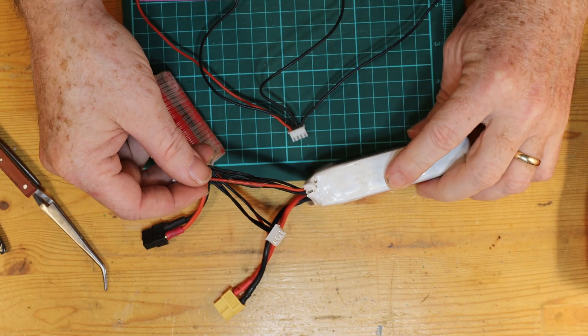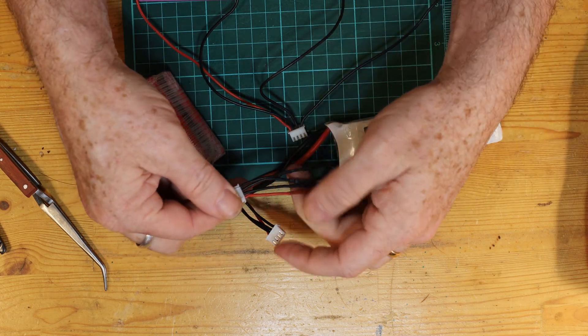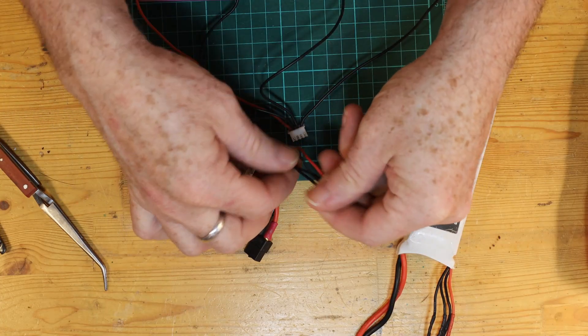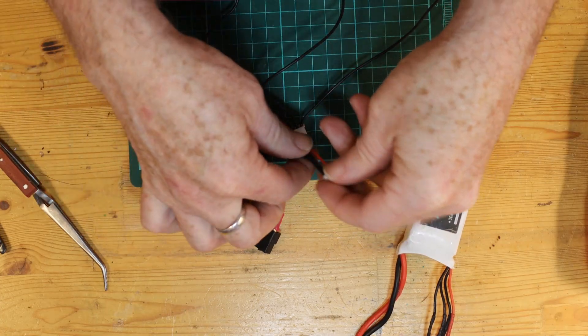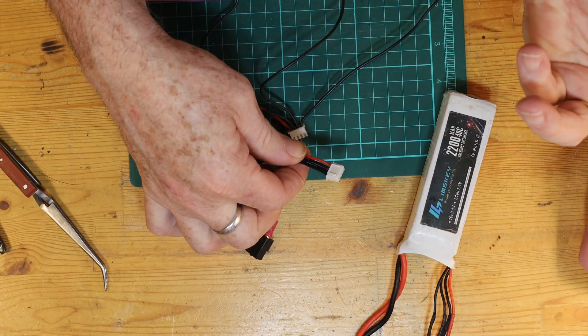Like this one here is a three-cell lithium-ion and its balancing lead has four wires coming out of it. Same here — this is a lithium-ion battery pack that I made and it's a three-cell and it has four wires coming off as the balance lead. We're going to take a look a little bit more closely at why we have the four balance leads and what they're actually for, and why they're really necessary for when we're charging our batteries.